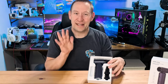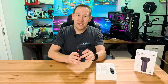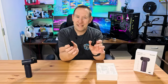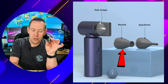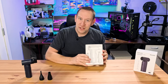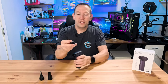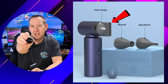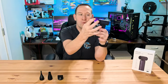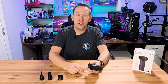Moving on, we've got the device itself, which we'll explore in a little bit. It comes with two additional nozzles — one round nozzle and one super small pokey nozzle. And that's everything in the box. It also comes with an additional nozzle already on it, which is a wide slit. So that makes a total of three nozzles, and you can also use it with no nozzle at all.